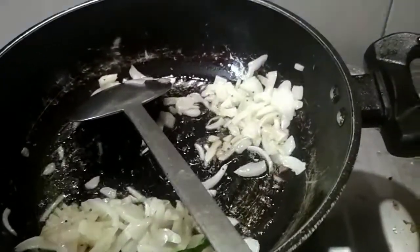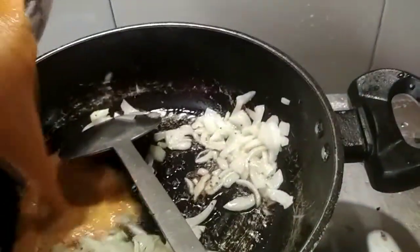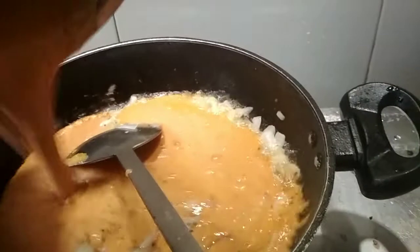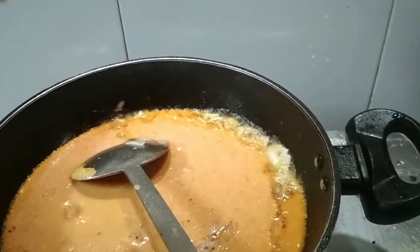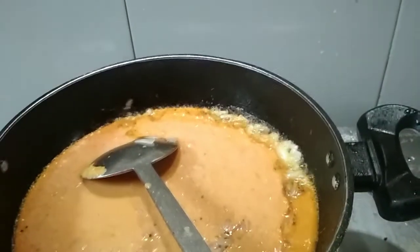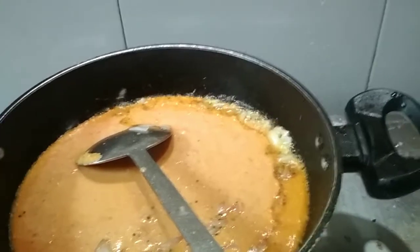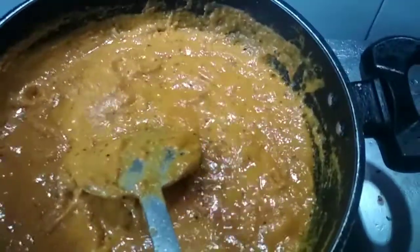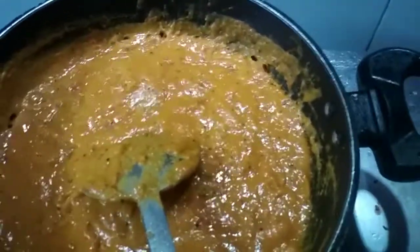The onion has been sautéed. Now I'm going to add the ground paste. Stir it well until it gets cooked, add a little salt, and keep stirring. After two minutes it has become like this and now I'm going to add a little water.